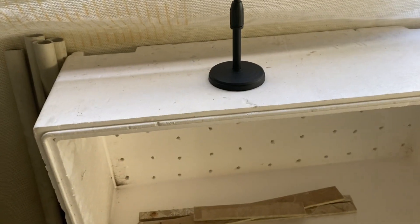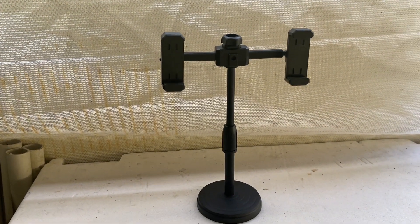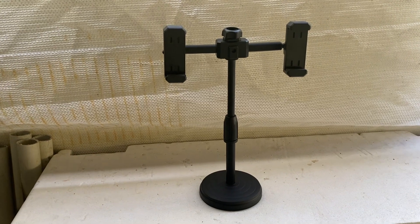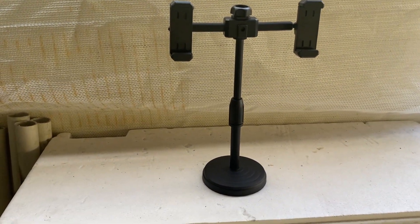How you doing folks, just a quick update video. First thing - I've got a stand for my phone so when I film stuff it'll be from a slightly better angle, from an incredibly cheap stand from the local tech store.